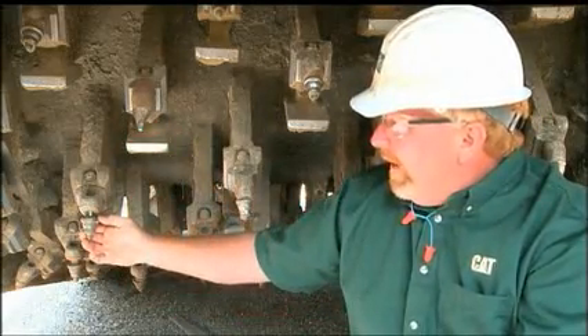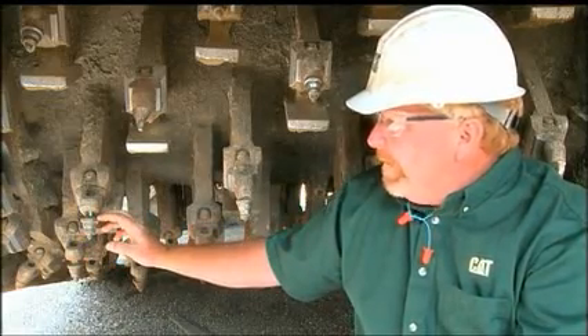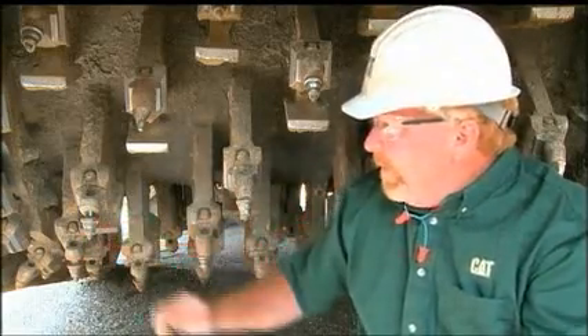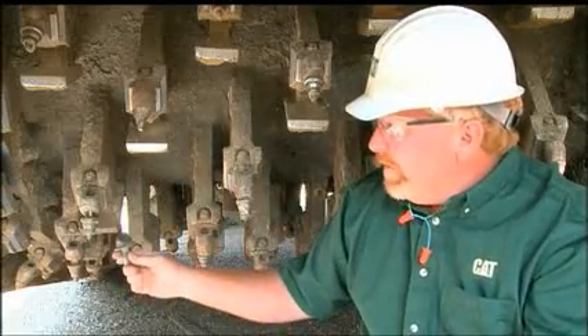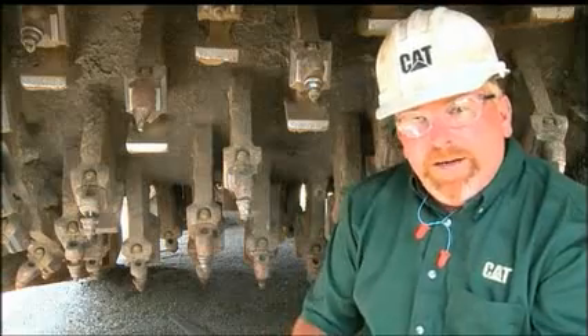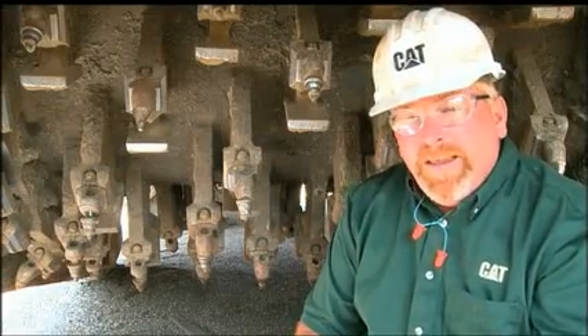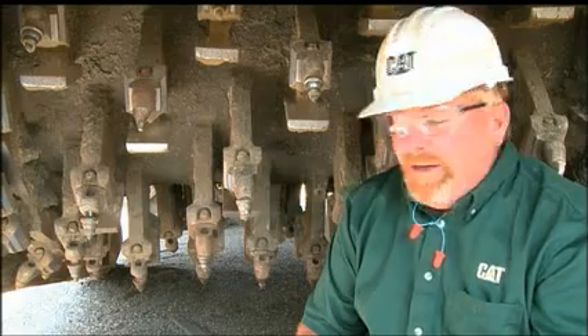This bit, on the other hand, is new. I don't know whether this bit had fallen out or if it was wore down, much like this one. When bits fall out or get wore down, not only do we increase our fuel consumption and probably decrease our production, we also are causing some gradation issues.